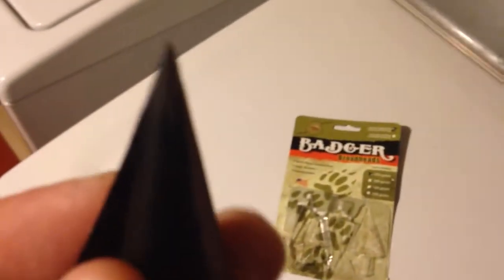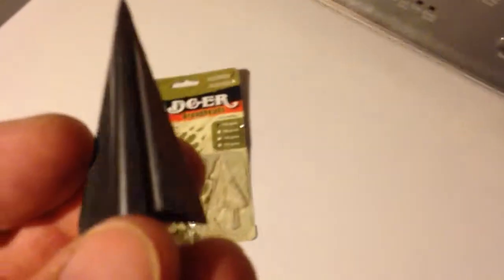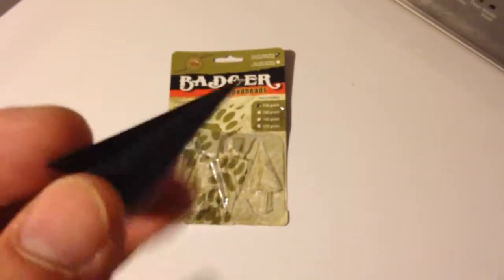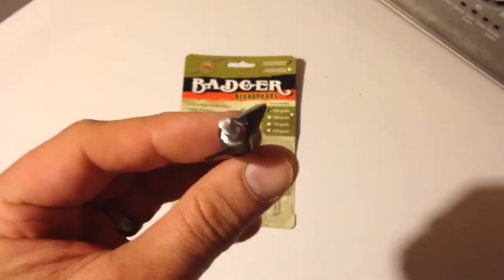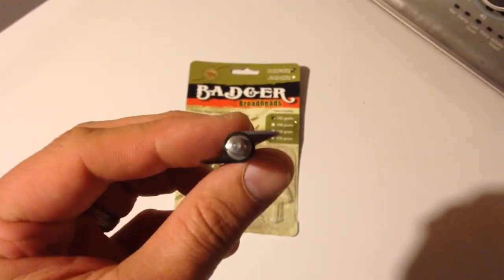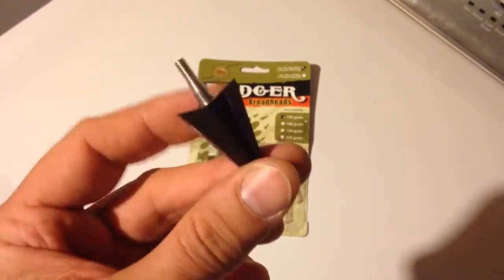All right, here they are. It's interesting — I'm using the dryer here as a backdrop. Check this out. They spin the broadhead. It's pretty awesome.